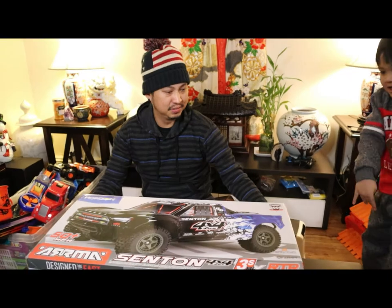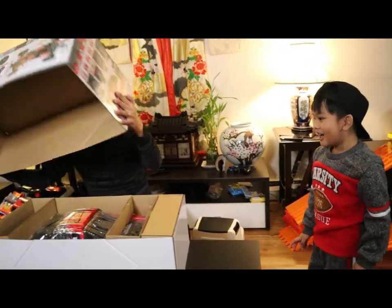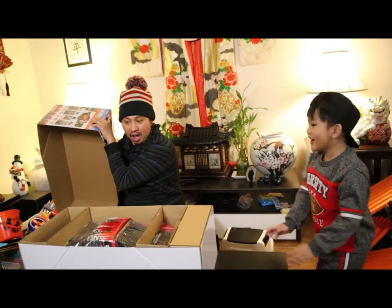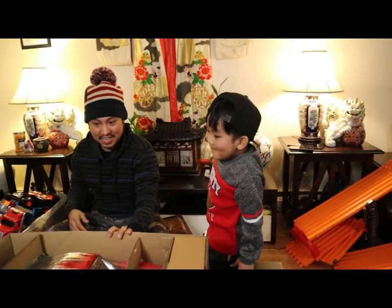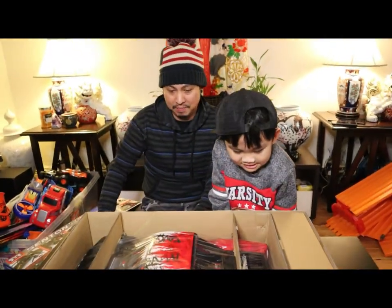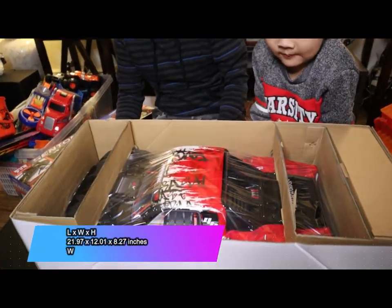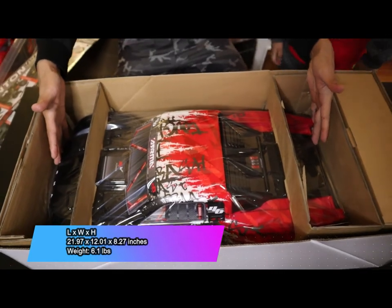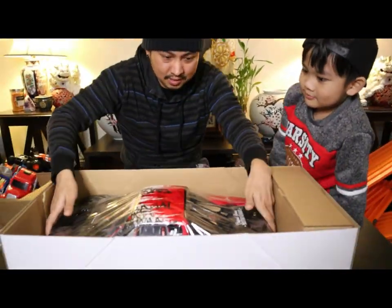Ready — here it goes! Is that gigantic? Yeah, that is actually larger than I thought it would be. The measurements — I believe it's like 24 by something by something. This is humongous, like super large. Let's just open this bad boy up.